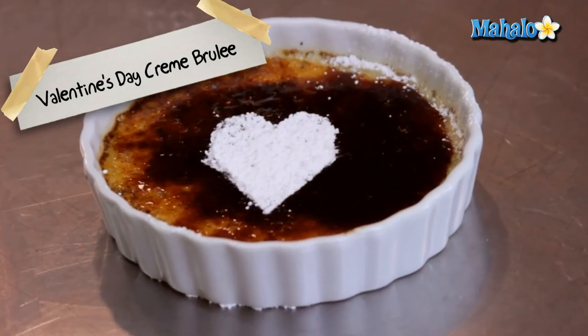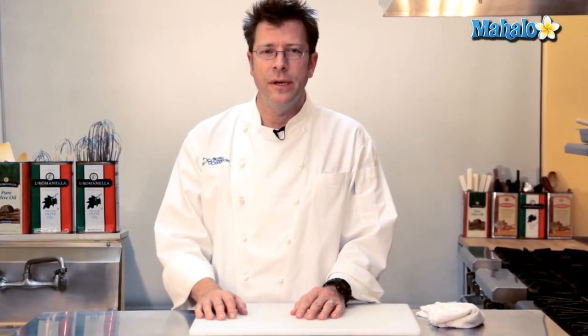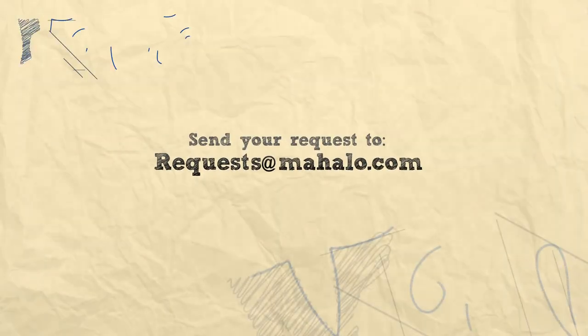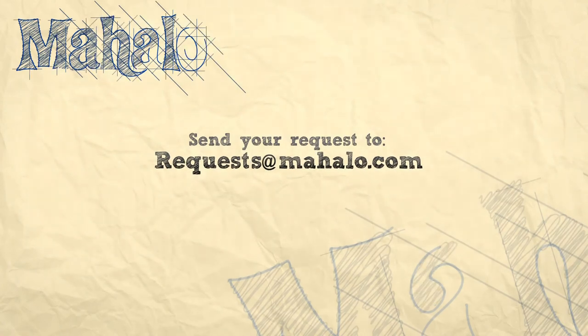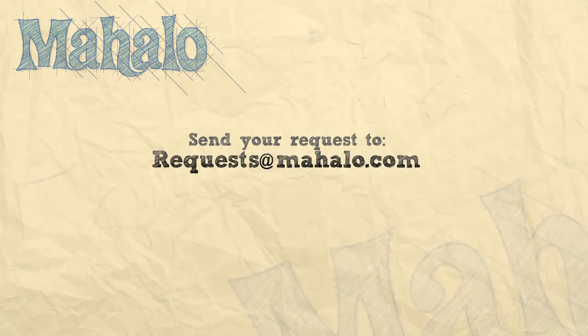And that is how you make your Valentine's Day creme brulee. Thanks for watching. Be sure to click on other links so you can get other recipes. If you don't see something that interests you, email a request to requests at mahalo.com. Also be sure to subscribe so you can get lots of wonderful additional information. Thanks and I'll see you soon.